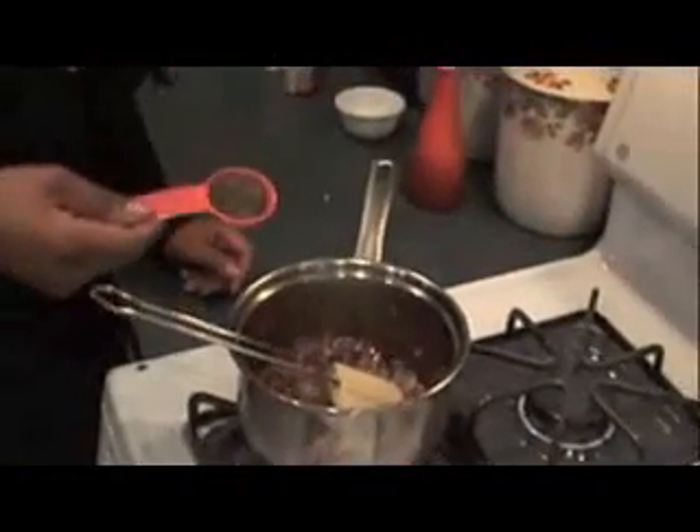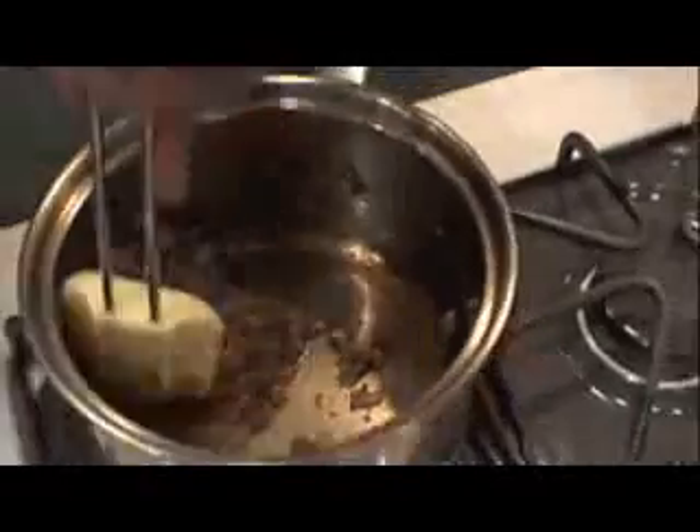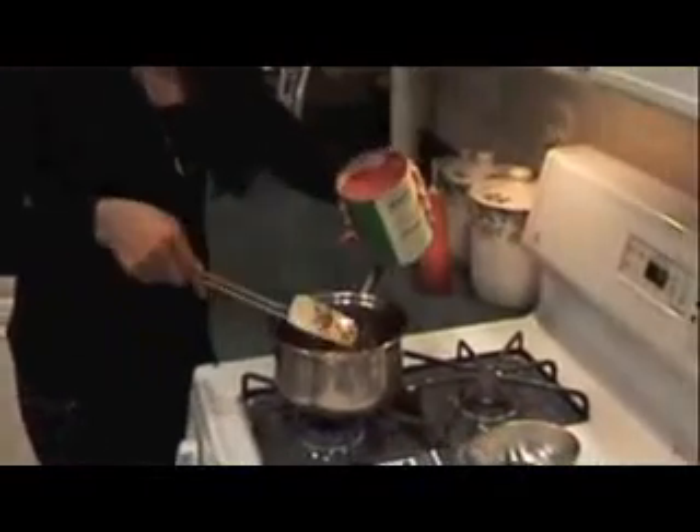After about a couple of minutes, until the onion and garlic have turned brown, it's time to add thyme. Here I have 1 tablespoon of dry thyme, or you could use 3 tablespoons of chopped fresh thyme leaves. Put the thyme in and stir. After it is cooked for about a couple of minutes, it's time to add the tomatoes. Here I have a 28 ounce can of crushed tomatoes. Now, pour it slowly.